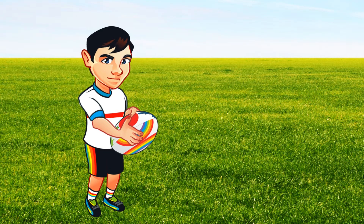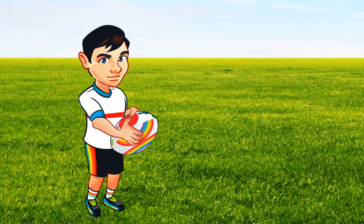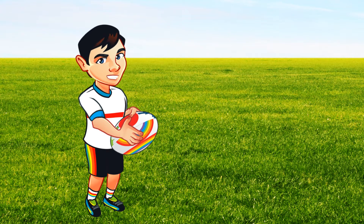Hi, I'm Kit and today I will teach you how to hold a rugby ball. Put your thumbs on the red spot like me.